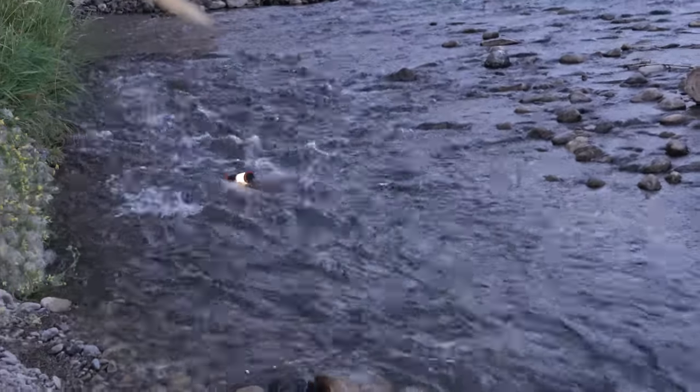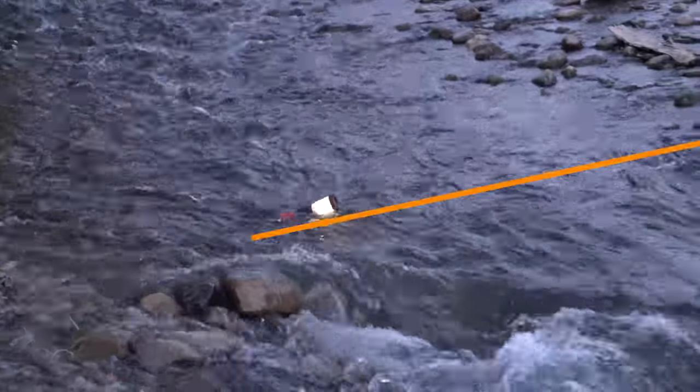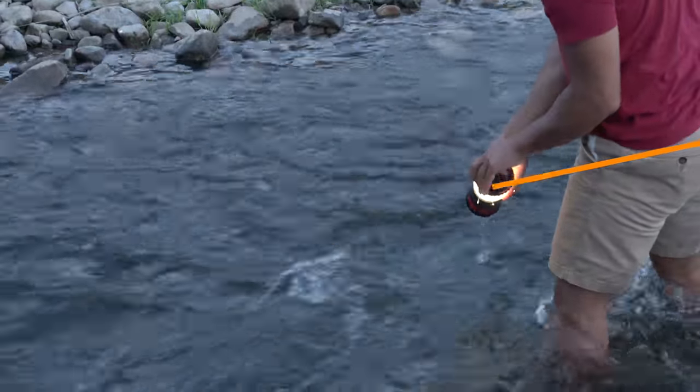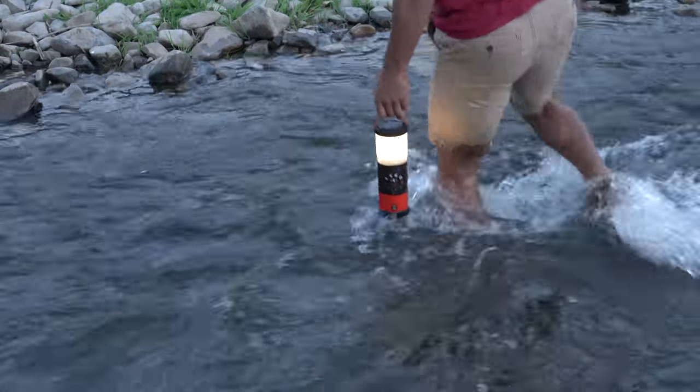Hey guys, welcome back to Weekend Voyages, where we do the reviews you're looking for. Today we've got the Eco Lantern by Eco X-Care, and you should pick this one up. Let's talk about why you need this in your arsenal for $129.